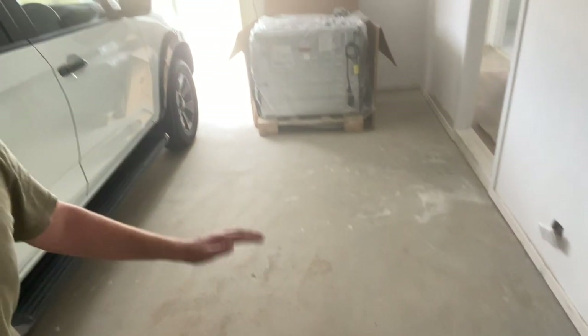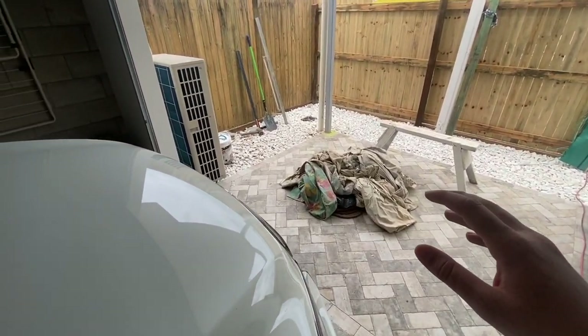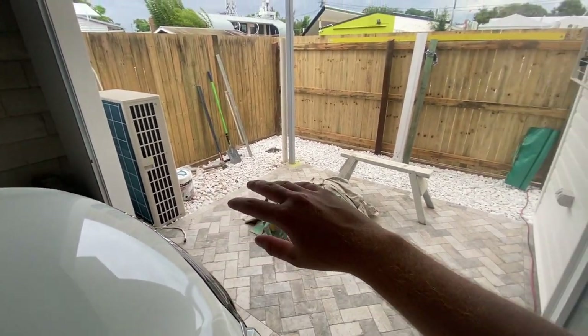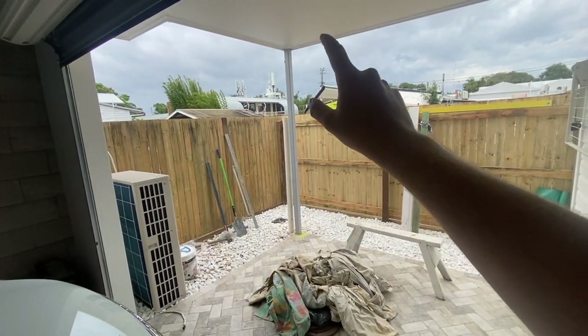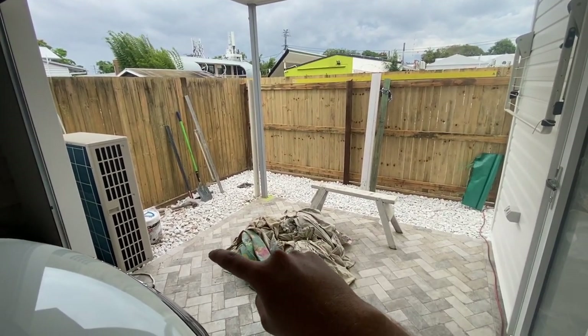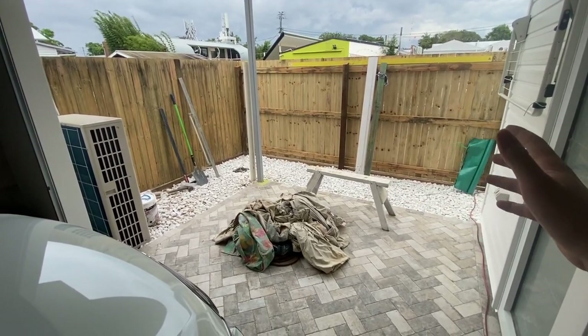We have an epoxy flooring guy coming through to do a light gray epoxy all over the floor to cover any imperfections from pouring the slab in the rain, which left a couple of pit holes. The epoxy finish will cover all that and leave it with a nice finish. We've also had the AC unit put out here, the clothesline installed for outdoor drying, the column painted, an extra downpipe added, and we've installed some white stone around the side since this area doesn't get much sun so it's not worth putting grass down.